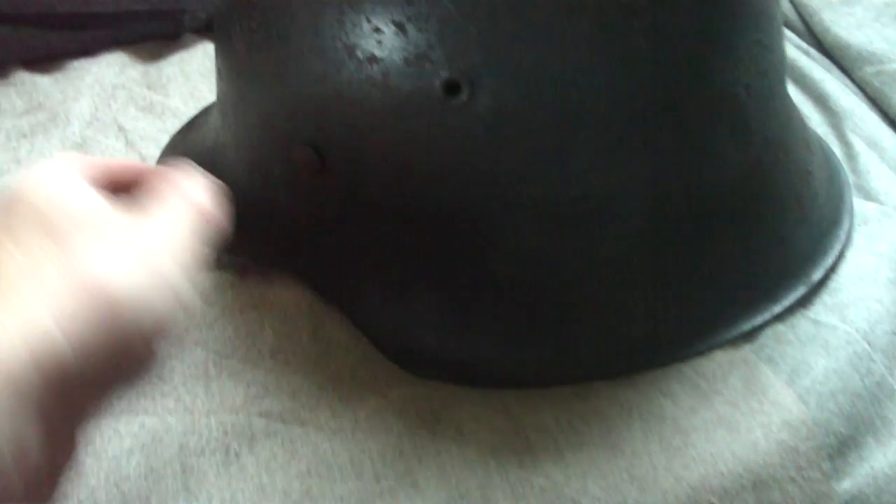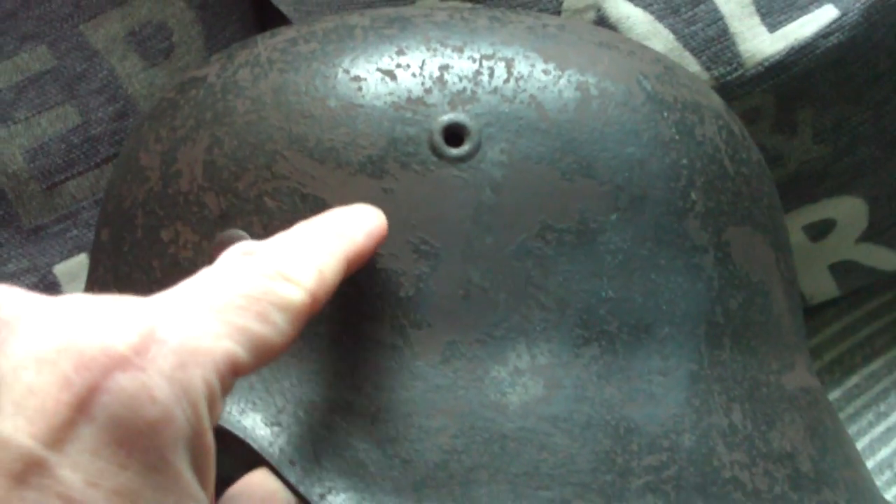That's where the Luftwaffe decal has been. If we have a closer look, that's where the edge of the swastika has been — that square area there is where the swastika was. Then you have the body, then the spread wings. So it's been physically chiseled out of the helmet.